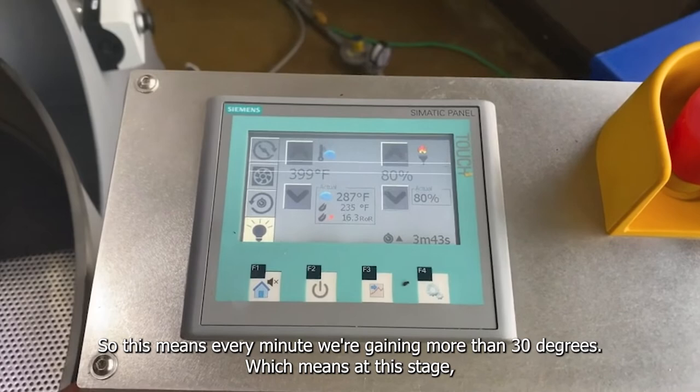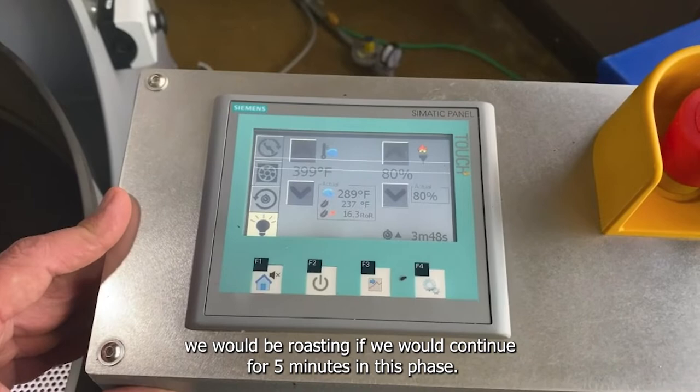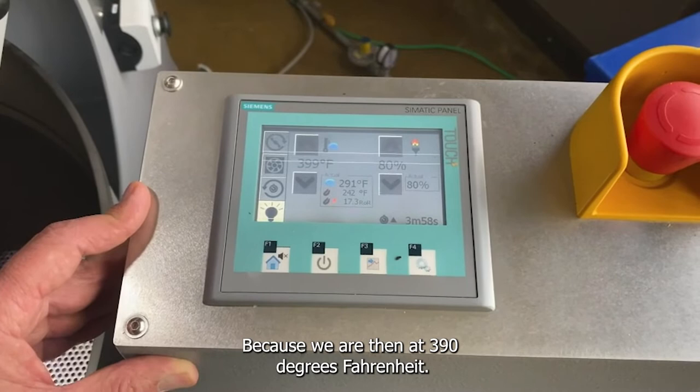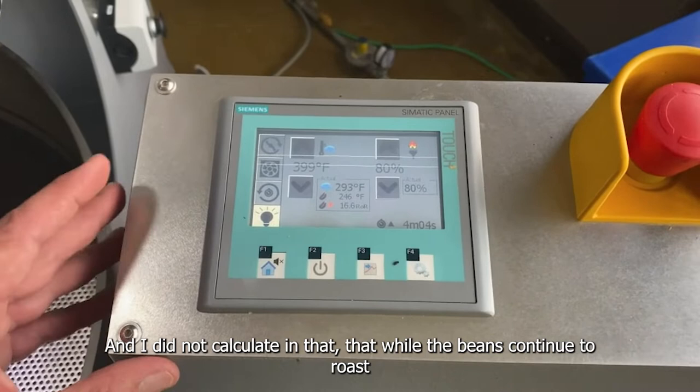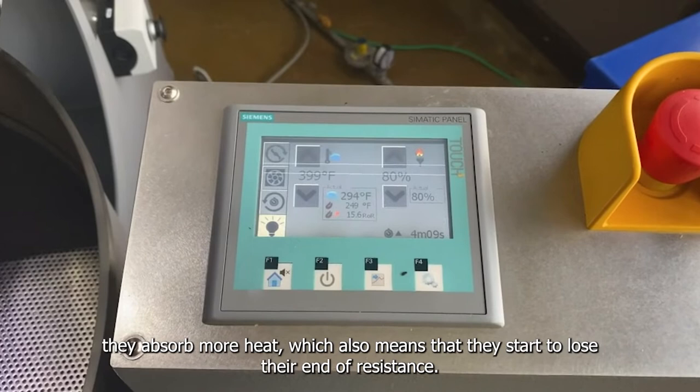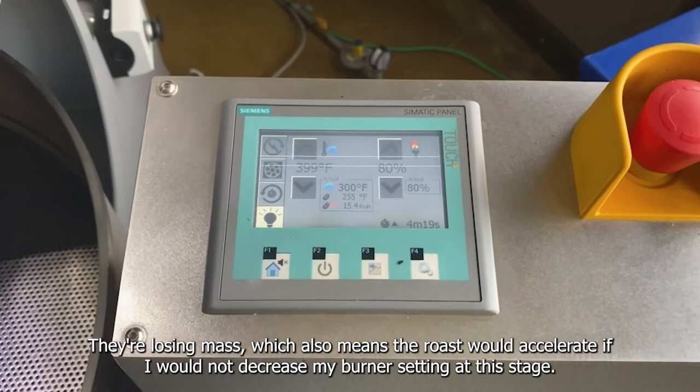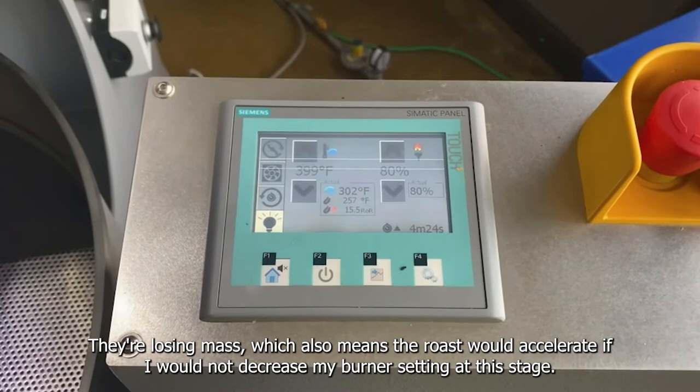This means every minute we're gaining more than 30 degrees, which means if we continued for 5 minutes at this pace we'd be close to the end point of the roast, close to 390 degrees. And I did not calculate in that while the beans continue to roast, they absorb more heat, which means they start to lose their resistance — they're losing mass — which also means the roast would accelerate if I did not decrease my burner setting.